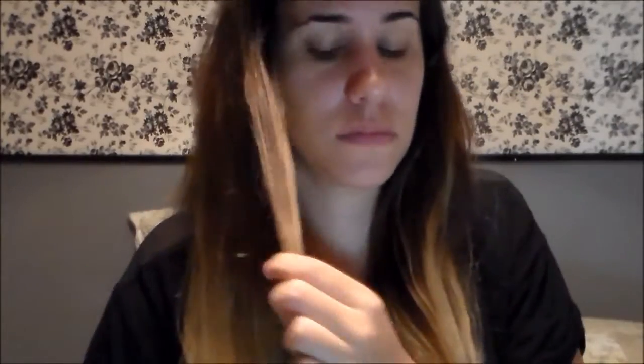Aí eu vou pegar um spray para penteado — fixador — e vou jogar no meu penteado. Daí eu vou pegar um babyliss e vou começar a fazer cachos na parte de trás do cabelo.